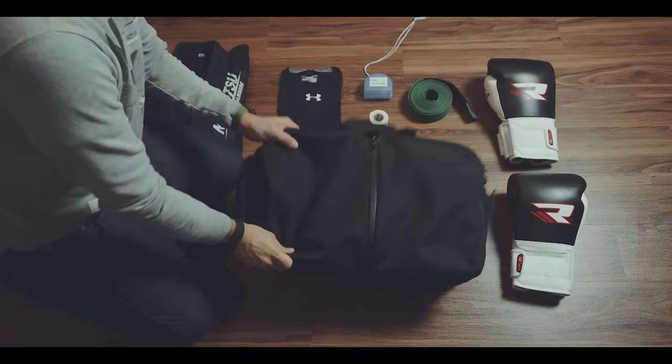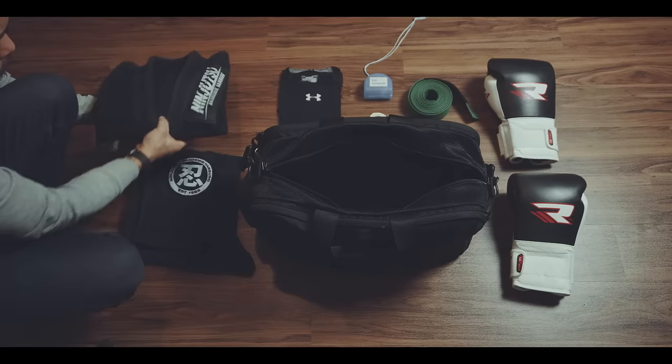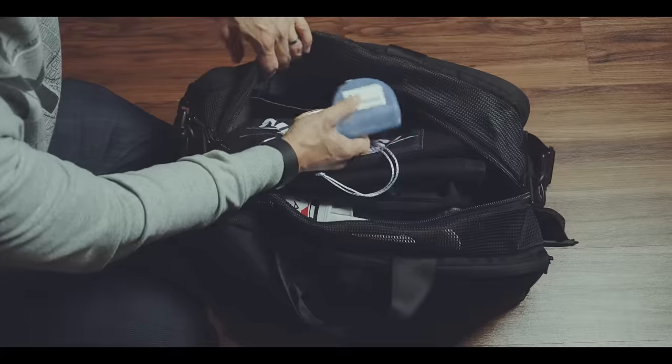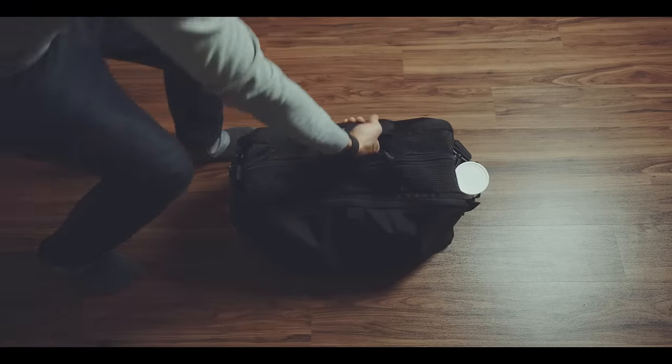Overall, you can fit quite a lot in this 32-liter duffel. When I go to training, I carry a gi which is made out of quite thick material, a belt, shirt, boxing gloves, mouth guard, and a bottle — and there's still some room left.